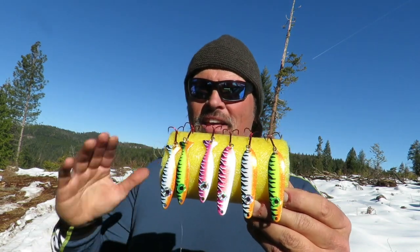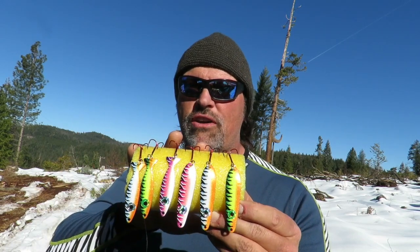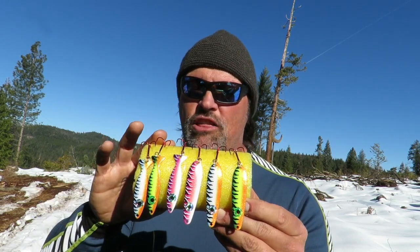Howdy guys, Kel Kellogg here. I want to talk about Fire Tiger Finish Spoons. I have a new set of Fire Tiger Spoons available in the store. Let me show them to you. The kit consists of six total spoons: three Trigger Spoon Magnums and three Speed Spoons.